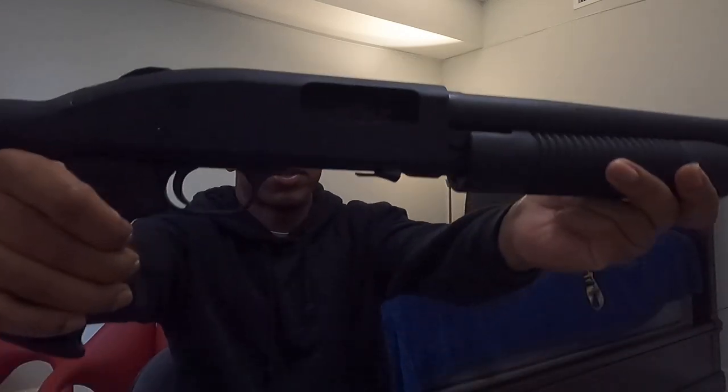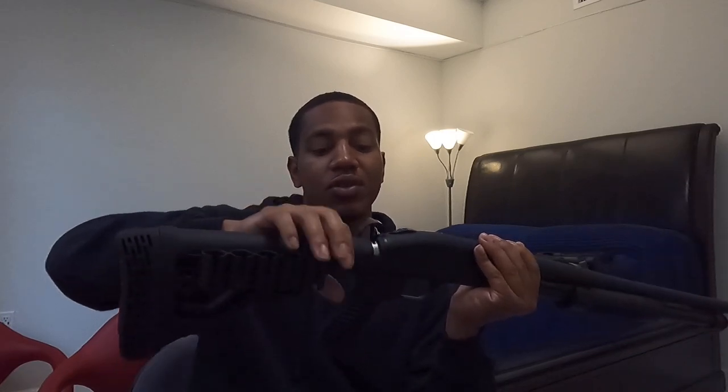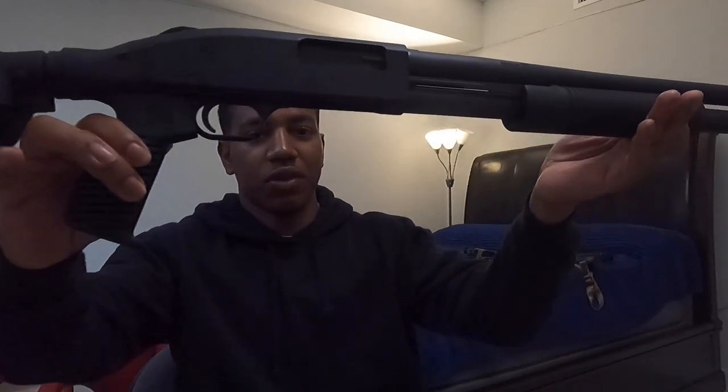Last but definitely not least, we've got a Mossberg 590 Flex Tactical — safe direction — chambered in 12 gauge with a 20.75-inch barrel. I really like this gun because it has a six-position adjustable stock, and the Flex system means you can pull the whole assembly off and swap it out for just a pistol grip — depending on how you want to use it. The stock has a lot of cushion and extra space for additional shells. I also like this one over the Remington because of where the safety is. Their 500s are good too, but I wanted a 590 for the Flex feature — they're both solid guns.